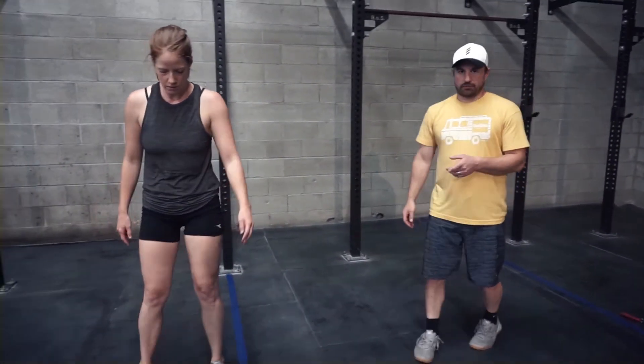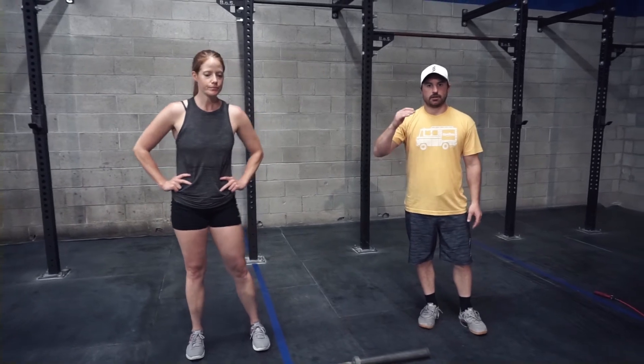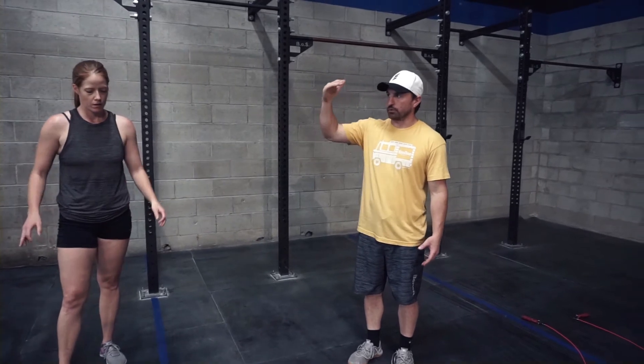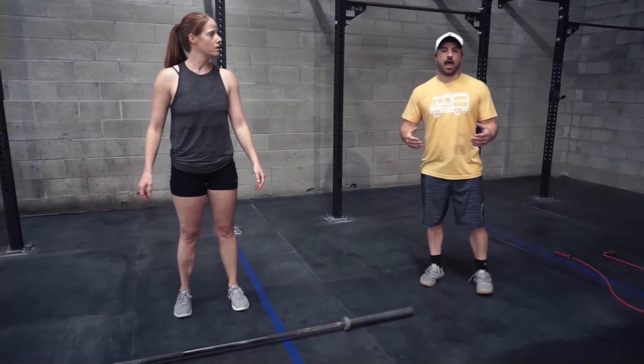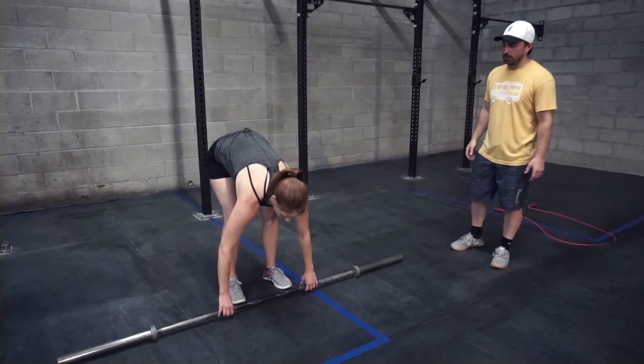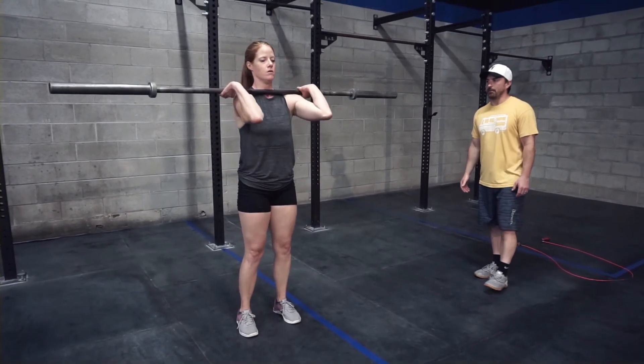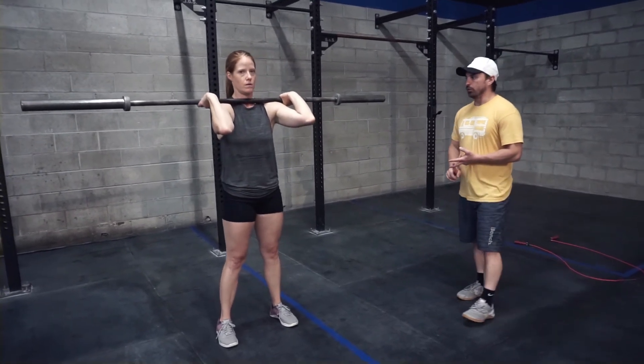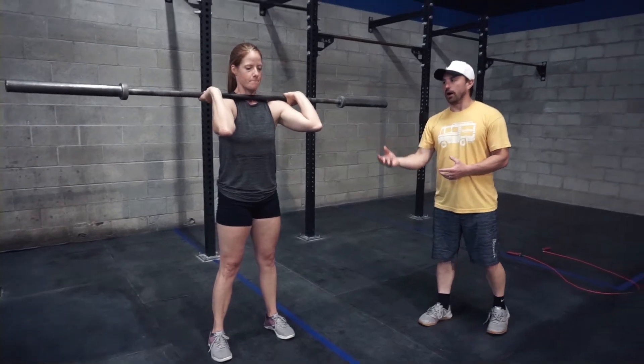Now the thruster — it goes up incrementally as you can see in the workout. When the thruster reps are one, two, three, you can bust right through them. It's going to feel like a lot from the double unders and toes-to-bar, but the thruster will drastically slow you down. We need to be very efficient here — it's a heavier thruster, so pay attention to rep tempo and control the bar on the way down.